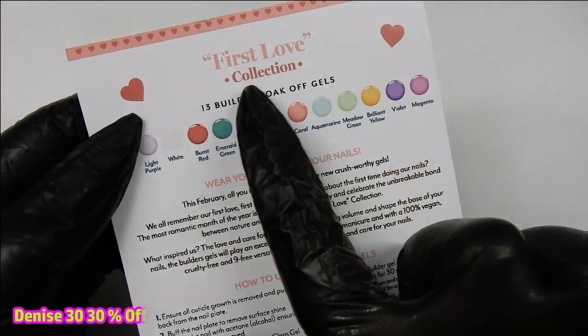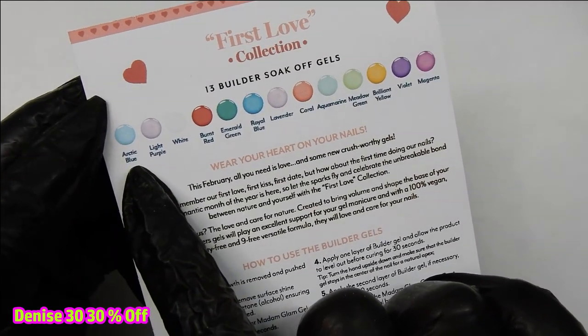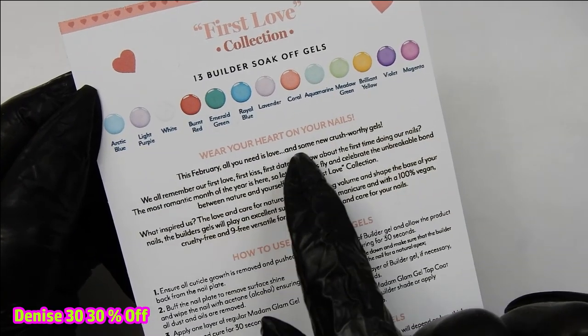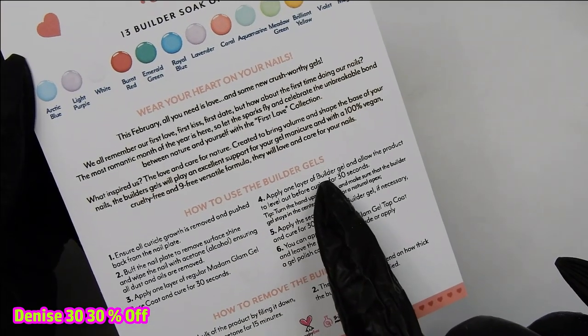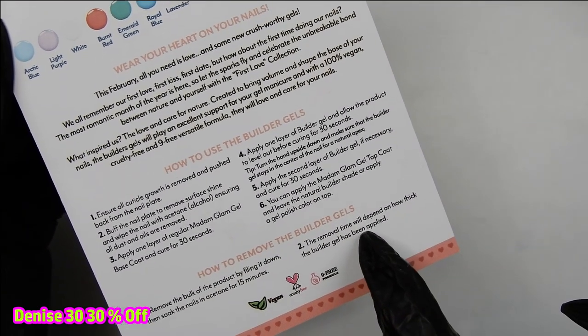When you receive your box of gels you should get a little card — it says First Love Collection and shows you the 13 colors available in builder gel. Don't forget that Madam Glam is 100% vegan, cruelty-free, and nine-free. It gives you instructions on how to use the builder gels and also how to remove them — it is a soak-off gel.